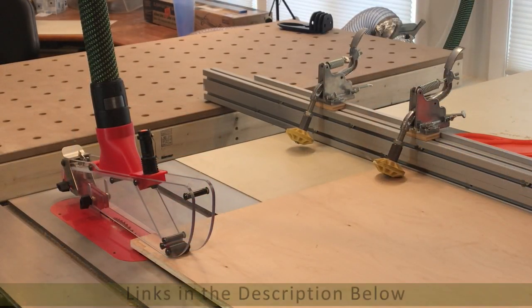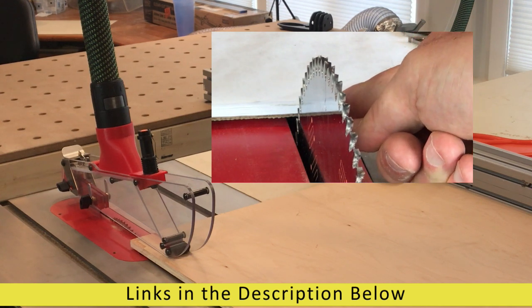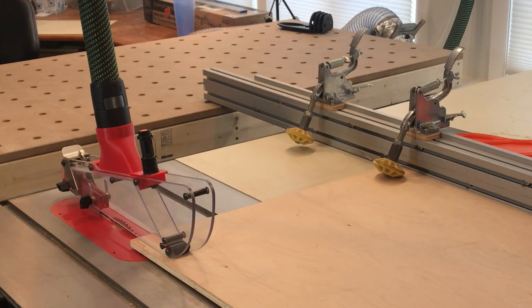Let's talk about the table saw setup. I have a finished blade, which is the 80 tooth alternating top bevel design. I have my blade guard and my riving knife. I also have stock roller guides to help secure the piece against the fence, especially being so large. And I also have my push block ready for when I get to the end of the cut.